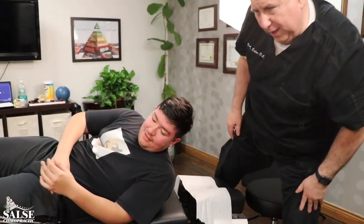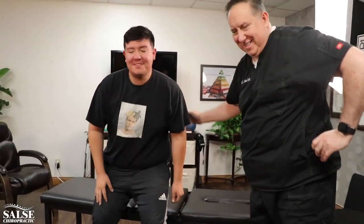All right, you did great — you're all set. How do you feel after that adjustment? I feel good, yeah — lighter. Okay, very good. Thanks for coming in. Thank you, you're all set.